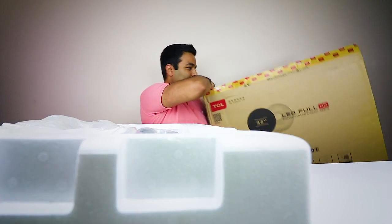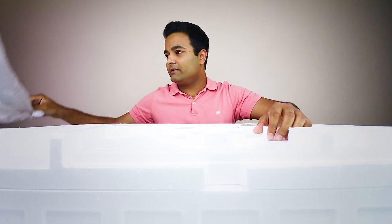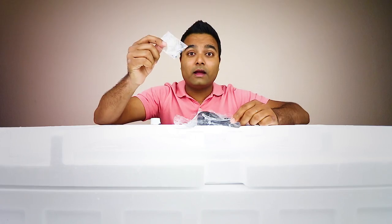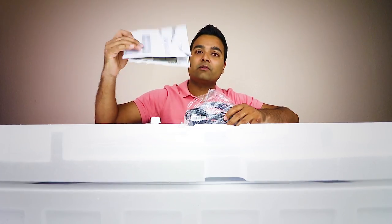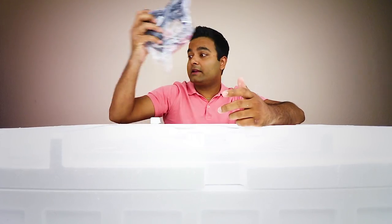Let's take off some more of these accessories. This is a stand — I love these kind of stands. Some more accessories with the literature in here. Let's open this up. You have the screws right here — make sure you do not lose that because you're gonna need to screw this in and get it all situated. You have the literature in here, and cables — it does come with an HDMI cable and a power cable.